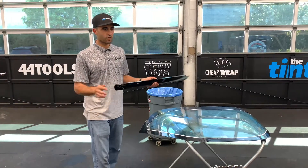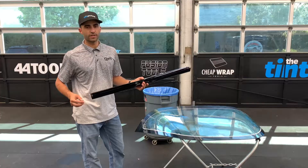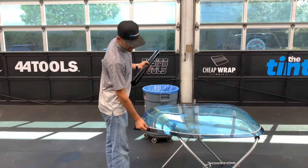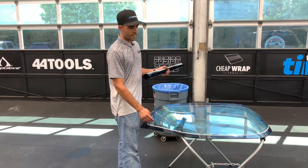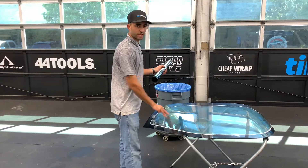Hey guys, Austin Cook here at the Tinstitute. As promised, you guys asked to see the C6 Corvette back window and how we do it. First things first, I've striped the outside of the matrix with the glass aid so that you can see when I've shrunk past the matrix. And I've used the dry shrink prep to prep the glass.